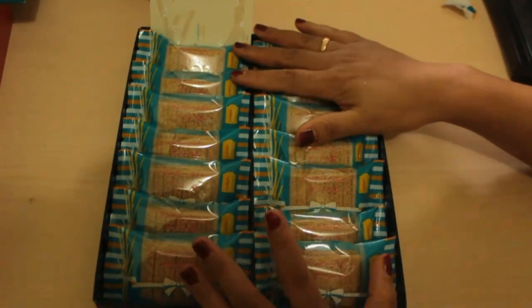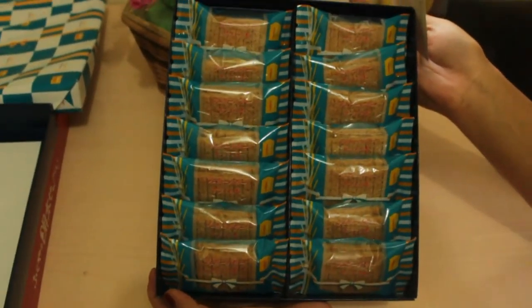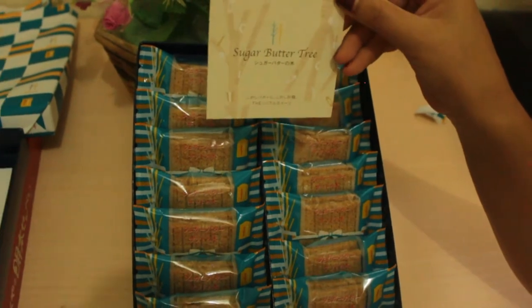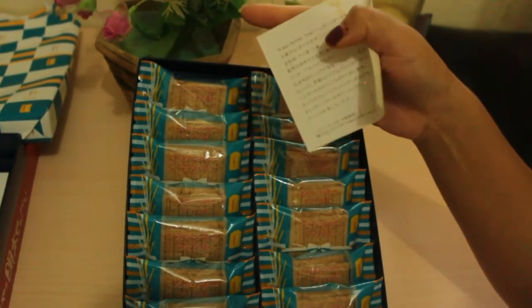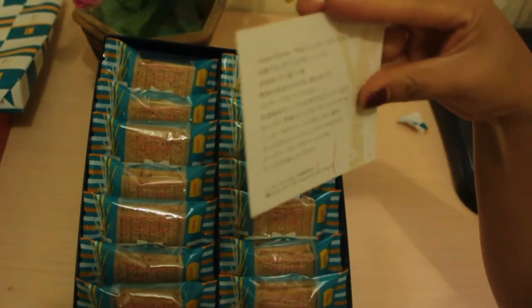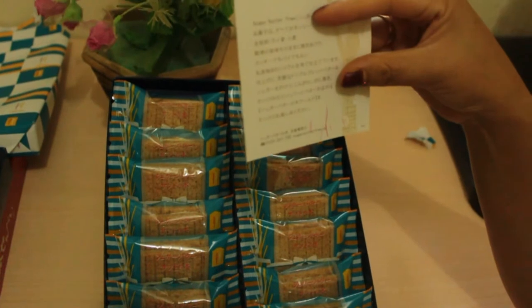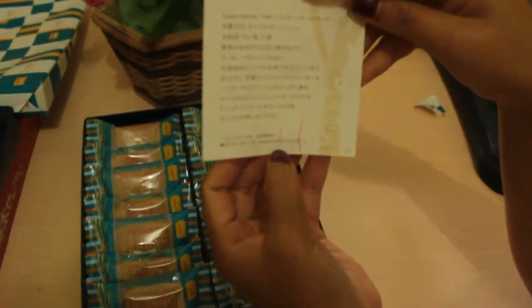There are seven on each side, so fourteen total. It's really neatly arranged inside. And there's a card with information about the composition, how to serve it, and who produces it.